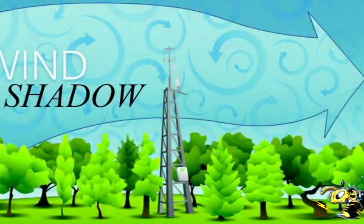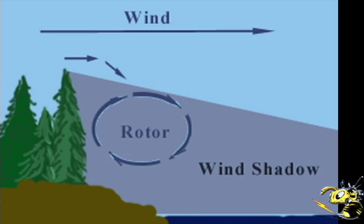The topic I'd like to talk to you about today is called wind shadow. Wind shadow is when the wind is not traveling in a straight line and all the energy has been sucked out of it by trees and buildings and other objects that are in the way. Your wind turbine has to be put up much higher than your surrounding trees or any surrounding buildings.